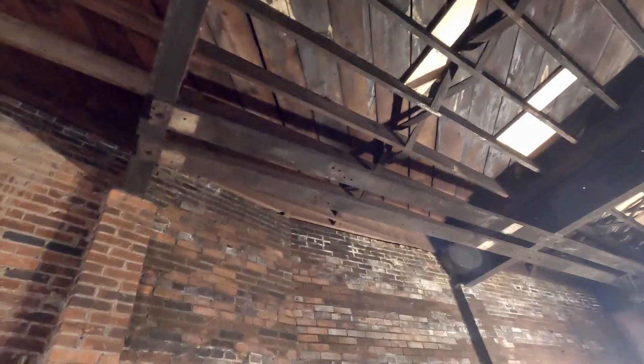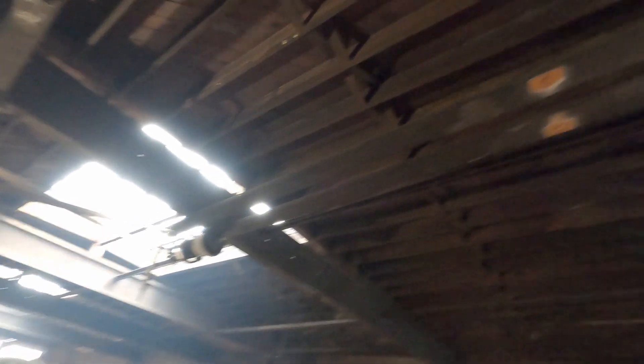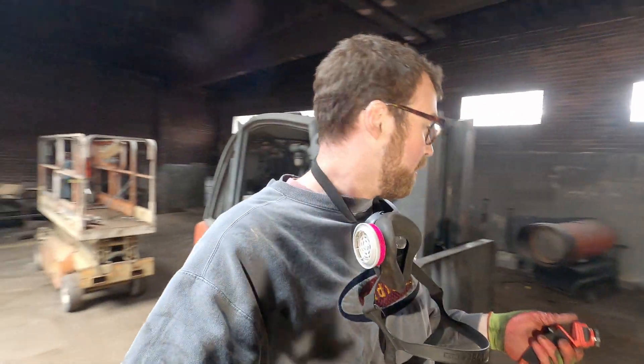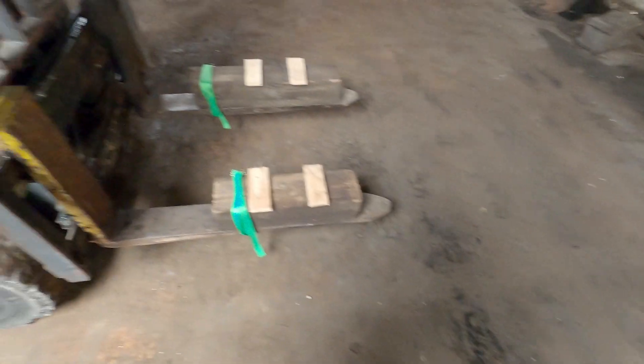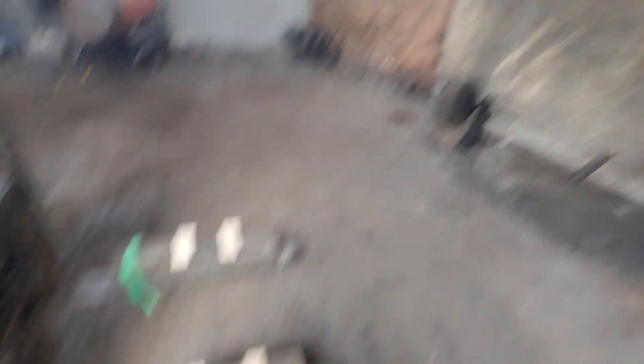Now I'm going to take down this portion of C-channel that it was attached to, and then wash, rinse, repeat around the shop. I've got another small section I'd like to get rid of, and then deal with the damaged section up front. This rigging worked out great — the shaft sat right in between the pieces of plywood and I wasn't worried about it rolling around. Clever rigging is always helpful.